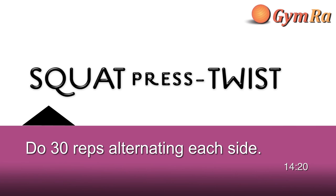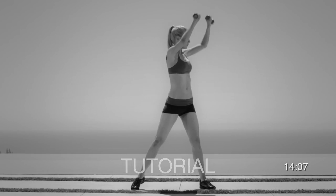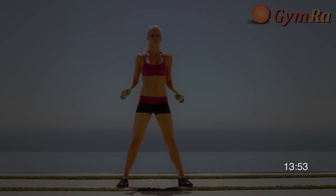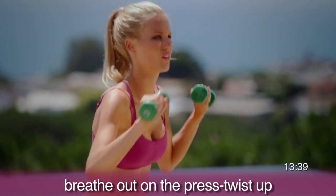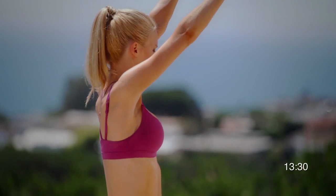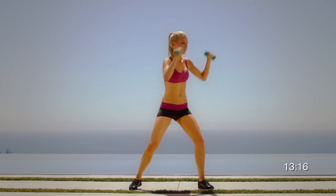We made it to the last exercise in circuit one: squat, press, and twist. Start with your feet wider than shoulder width and hold the weights in your hands with your palms facing forward at shoulder level. Squat down nice and tall. As you come up, press the weights and twist your body 90 degrees. Maintain perfect posture throughout. Squat as low as you can with neutral posture throughout the exercise, keeping the body tense while pressing and twisting. Breathe out on the press and twist up. On the squat up and twist, it's preferable to twist your leg onto the toes.